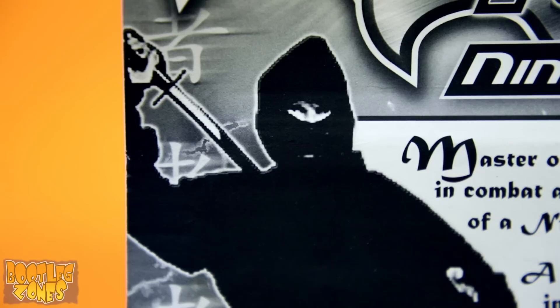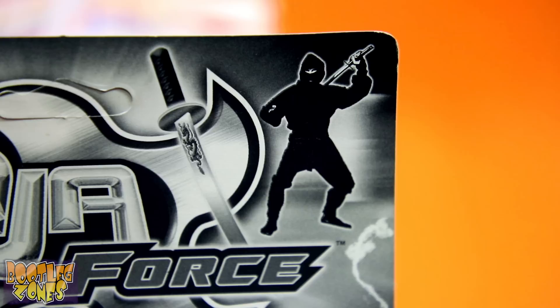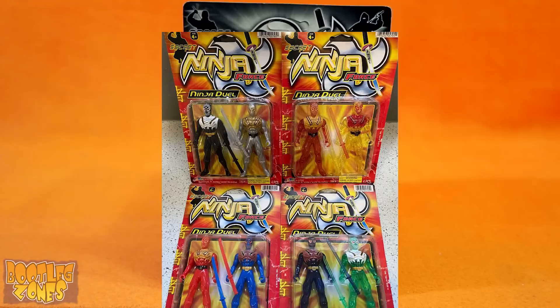Now let's get a nice close-up here to show you how jagged this picture is because they've blown it up way too large. They actually use this picture again over in the top right corner flipped horizontally, but it doesn't look so bad because it's not blown up overly large. And then there's Noobsebot over here who just wants to feel included. If you loved Secret Ninja Force Ninja Duel in color, you'll love it even more in black and white. The back of the card doesn't try and tell us to collect all the color variants or anything. Instead, we have a weird blurb about being a ninja.